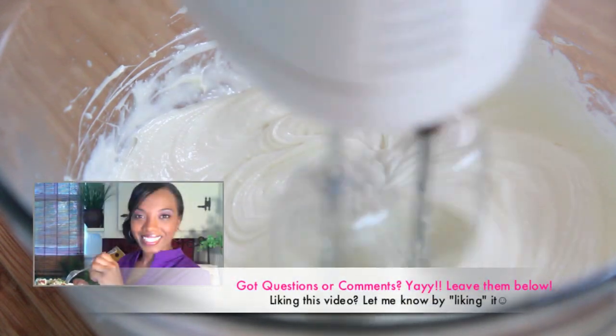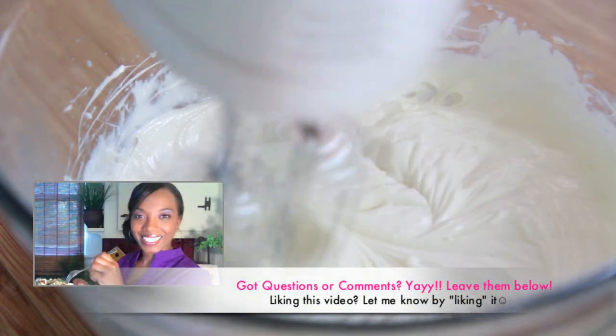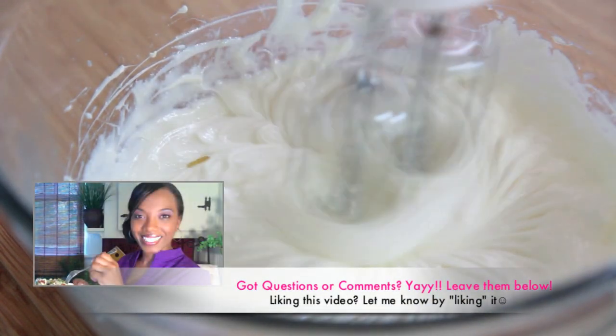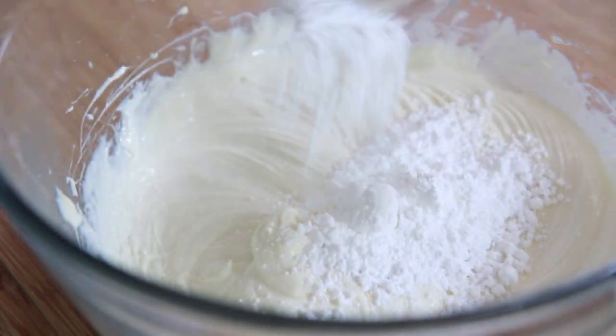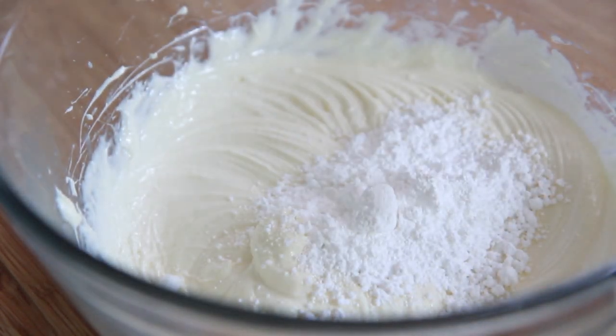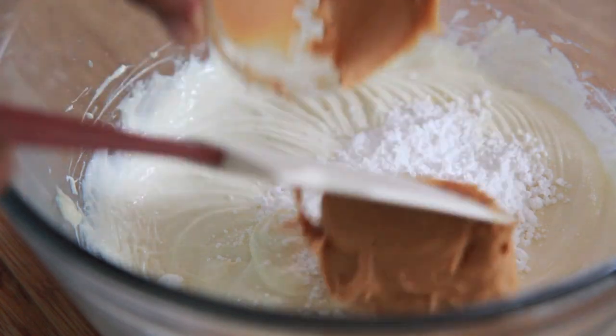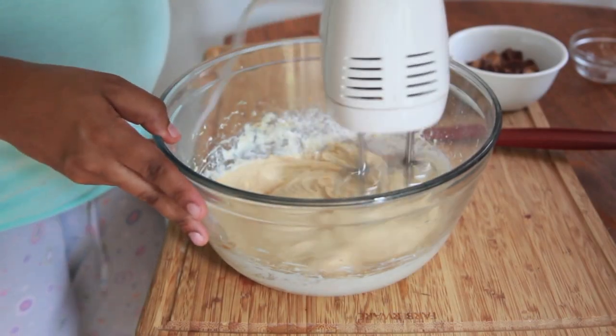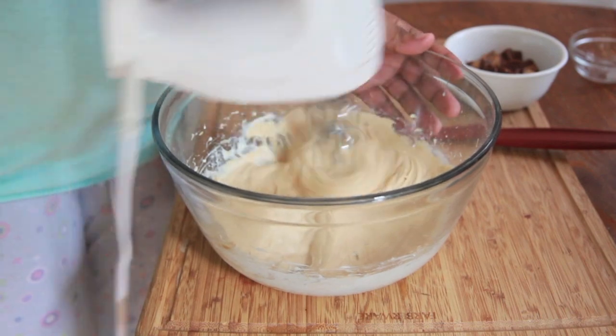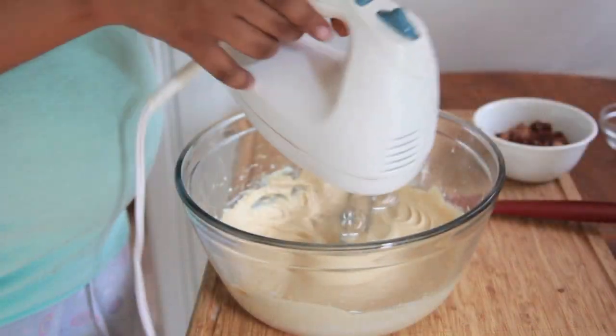If you have any questions or comments, leave them below — I try to answer a lot of them. If you like this video, let me know by liking it. Now we're going to add in some powdered sugar to sweeten it up a little bit more, because I like sweet. And we're going to add in some peanut butter. This pie is naughty — if you're on a diet, I am so sorry honey, because this pie is really bringing it.